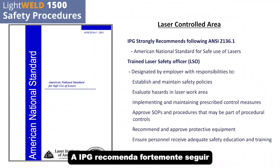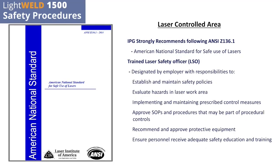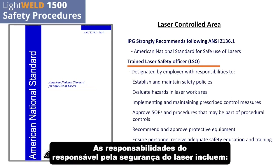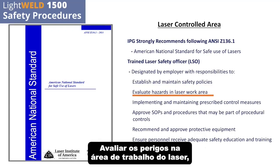IPG strongly recommends following ANSI Z136.1, which is the American National Standard for Safe Use of Lasers. IPG also recommends having a trained laser safety officer. Responsibilities for the laser safety officer include: establish and maintain safety policies, and evaluate hazards in the laser work area.